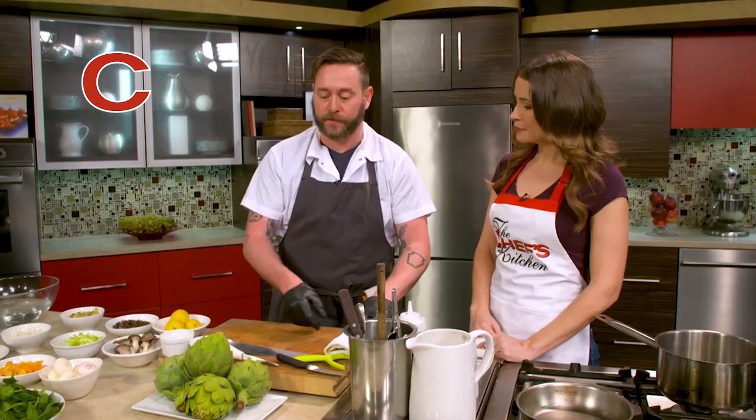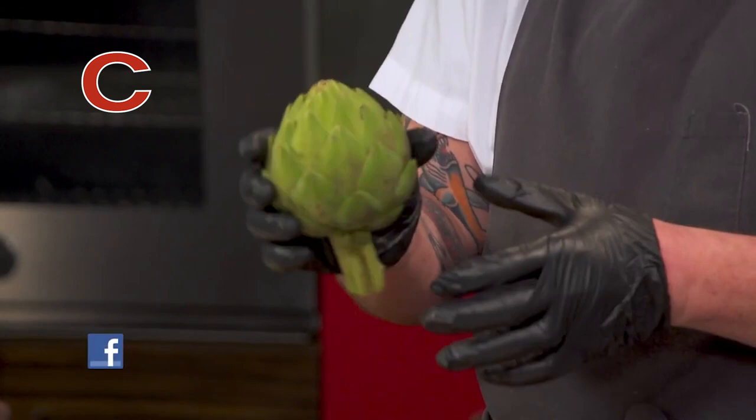Do you utilize the waste at all in the restaurant? So these mostly go to compost. That's really cool that you guys even do compost.